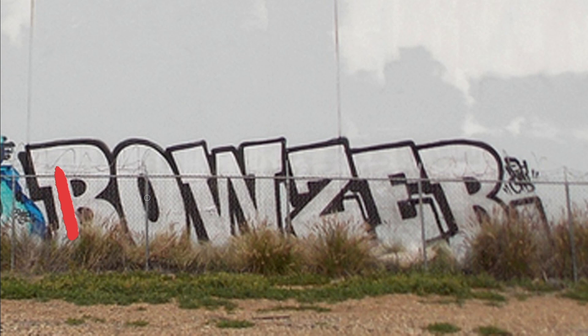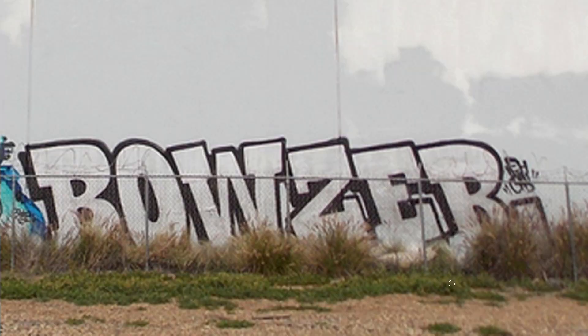I get hundreds, if not thousands of DMs asking me how their piece looks. They've got the crowns, they've got the quotation marks, but they've got no letters — and it's because they never bothered to do this. As we check out Bowser's work, you'll see how he builds on exactly this base for his letters in order to create something a little bit more stylistic.